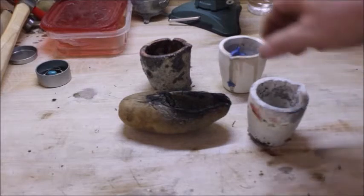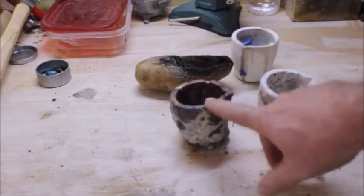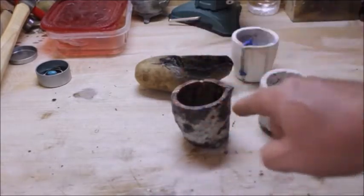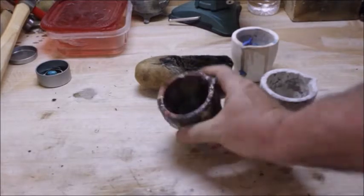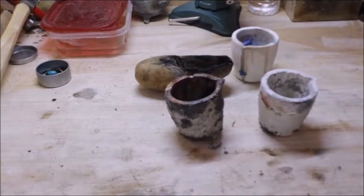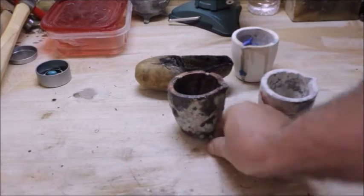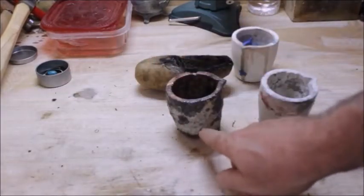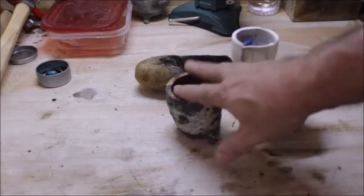These are my little crucibles that I run in my mixing bowl furnace. Now this crucible right here — I've run that crucible over a hundred pours. Look at it. It's still almost brand new on the inside. A hundred pours, and this thing might last indefinitely — it looks like it will. I put a coating on it that I make up, and I'm going to have a separate video on that coating.